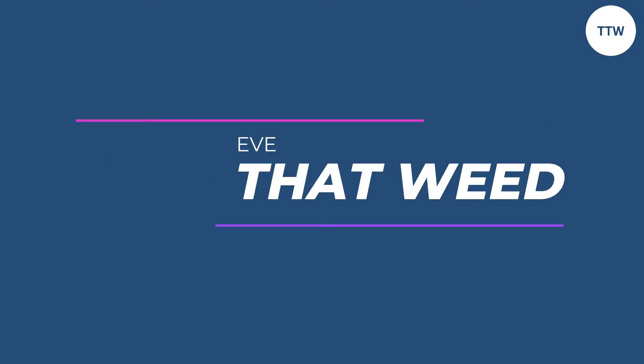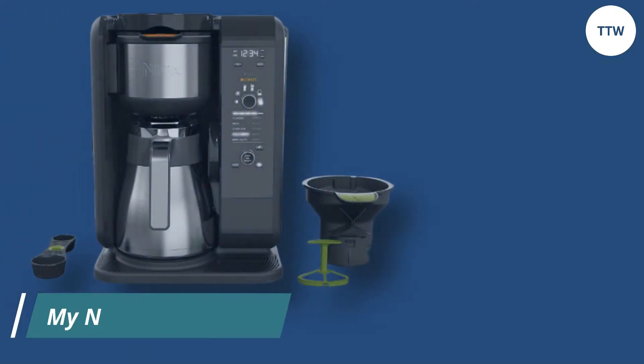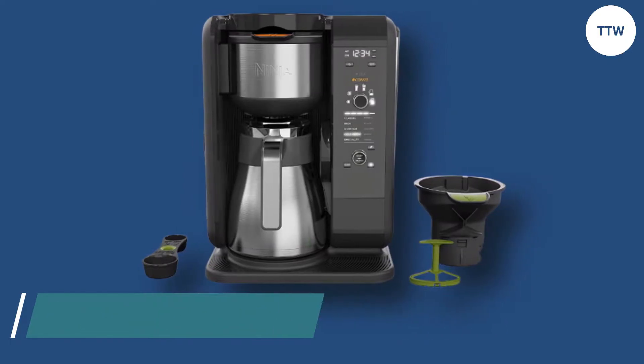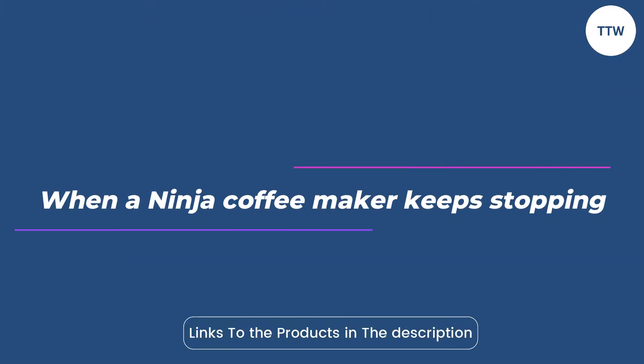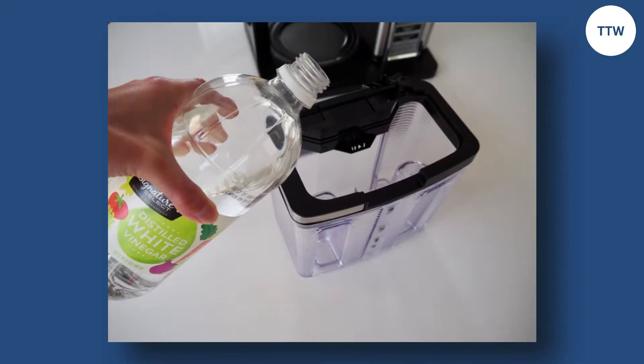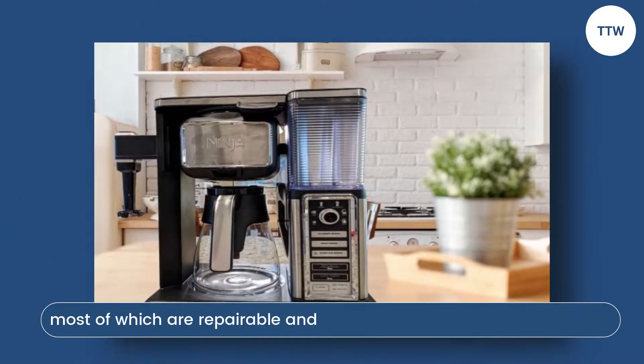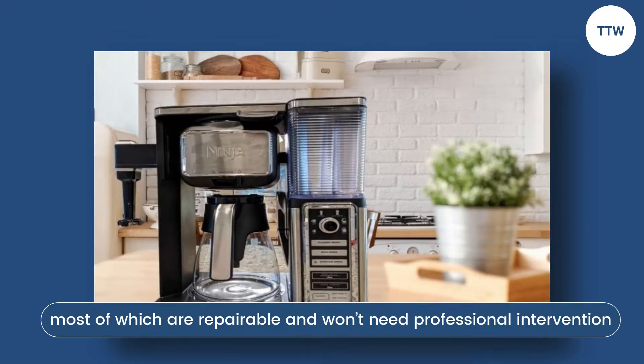Hey guys, this is Steve from Trim That Weed, and in today's video, we'll be talking about why your Ninja coffee maker keeps stopping and quick solutions to fix the issue. When a Ninja coffee maker keeps stopping, the cause of the problem could be related to a variety of factors, such as an empty water reservoir or a clogged machine, most of which are repairable and won't need professional intervention.